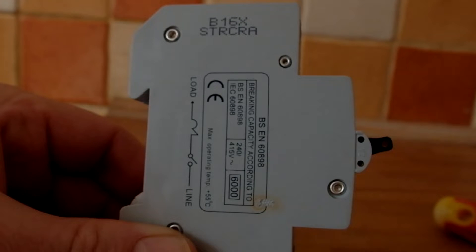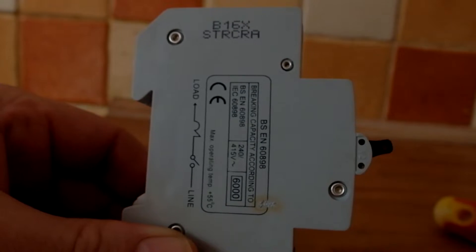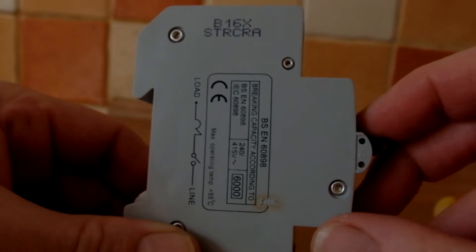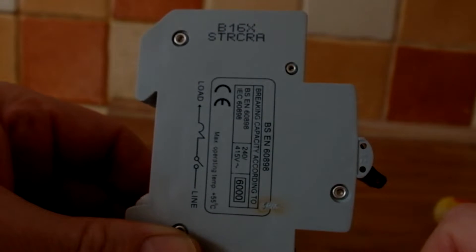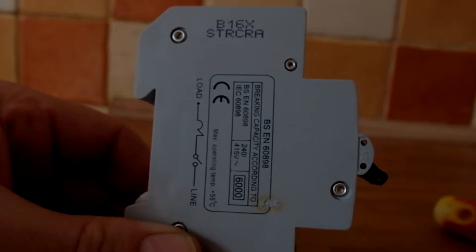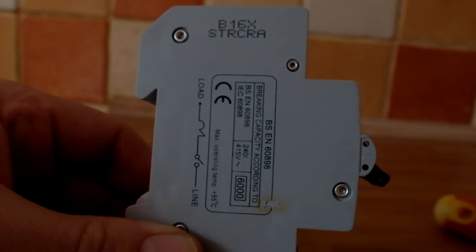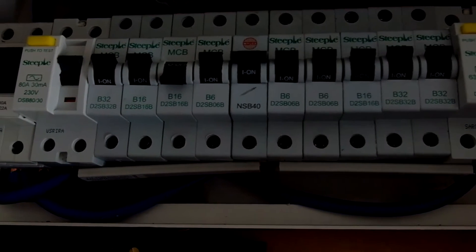The 16 amp radial circuit is wired in 2.5mm twin and earth which is rated upwards of 27 amps, so it's not necessarily about the cable being damaged. The issue is that over a long period of time the thermal overload in the circuit breaker has got damaged. It's done the right thing and tripped out, but it will now not reset, so this circuit breaker needs to be taken out of use. Ideally the material should be recycled, and in the next part of the video we'll take it apart to see exactly which mechanisms inside were faulty. The magnetic overload is there to quickly trip out for high short-circuit currents.